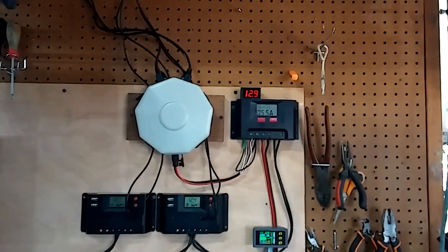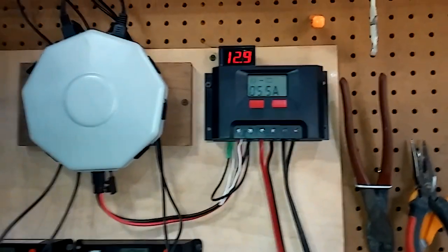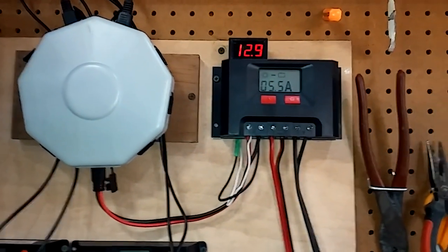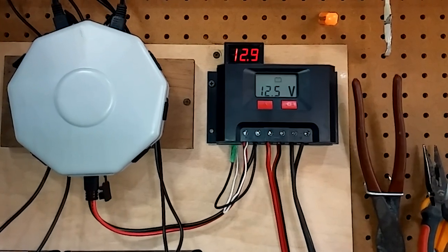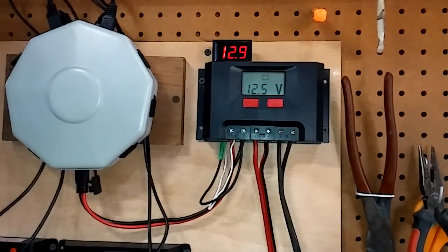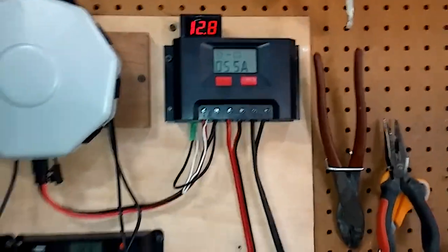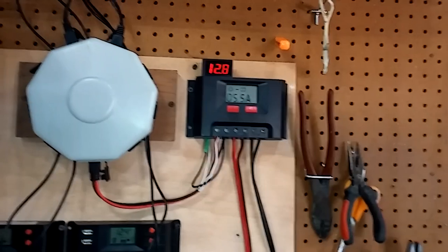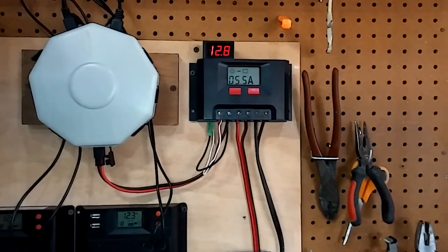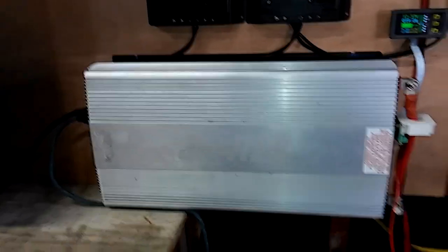So I'm guesstimating these hundred-watt solar panel kits are about 30 to 35 watts — they're overrated, just like most car amps and whatnot. You're not getting 100 watts out of these; I've done too much testing on it and I've come to that conclusion. We're around 65 watts right now with 200-watt kits, but that's fine — it is the cheapest stuff on the market and it works. It charges the battery like it's supposed to.